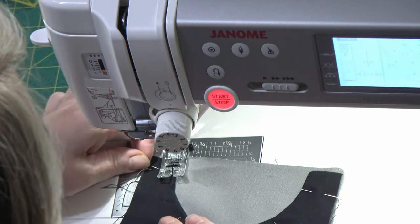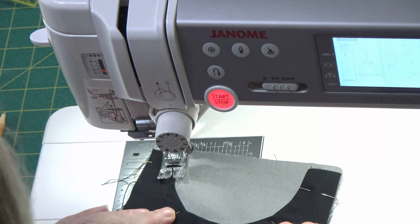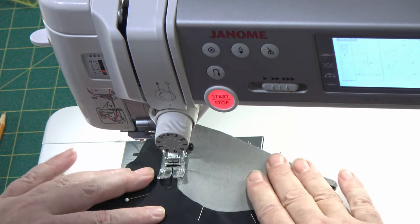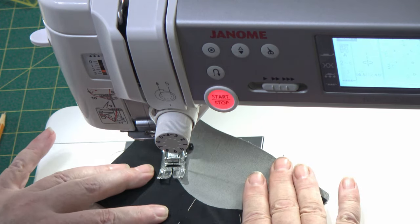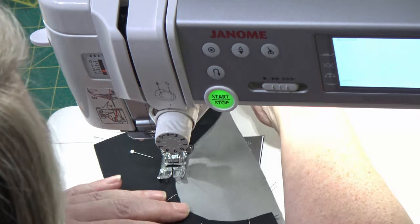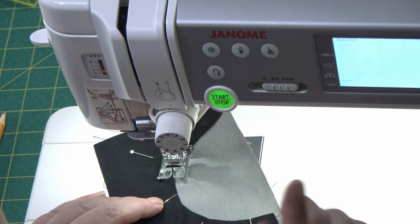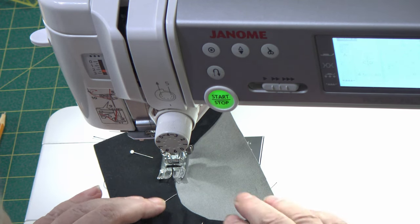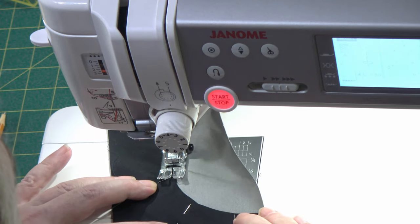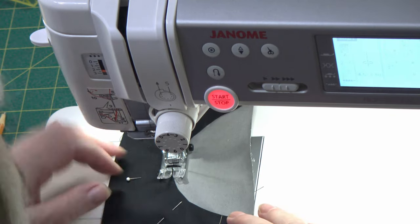Don't make it too crazy though. Go slow and steady around — try and keep a nice even stitch. You can't even see the black thread on this, but if you had something you maybe wanted to highlight the thread — I even thought about using yellow. Maybe, maybe not — it definitely was a thought.